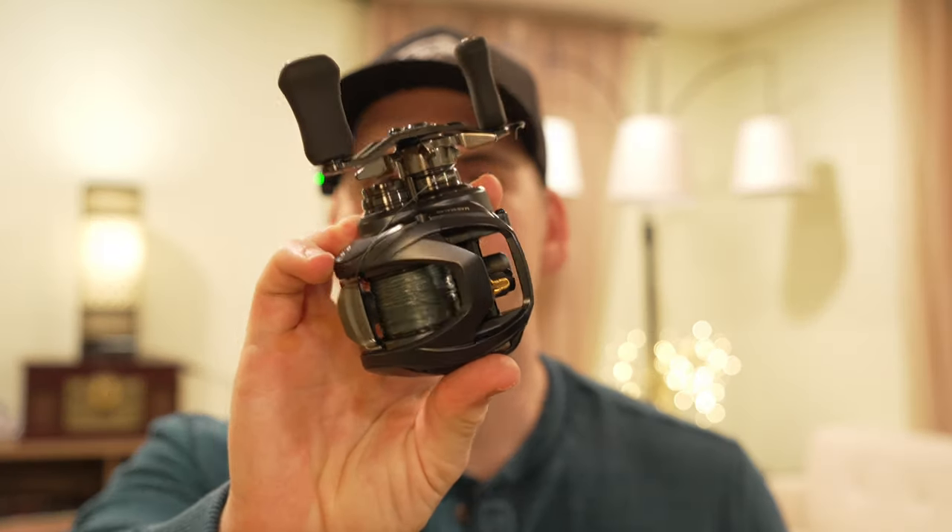And that is how I spool my bait casters. I'll probably get some comments about me using my feet to hold down the spool, but sometimes you've got to use what you have available. Ideally I would have used a pencil to stick through the center of the spool — and that is the simplest way to spool your bait caster. If you enjoyed the video give it a like, consider subscribing, and I'll see you in the next video.